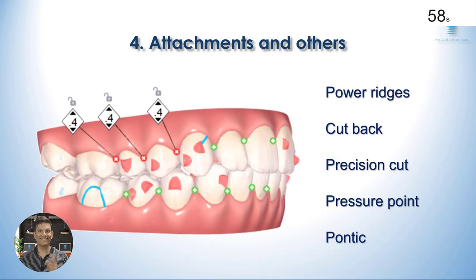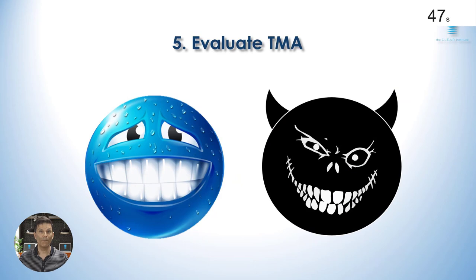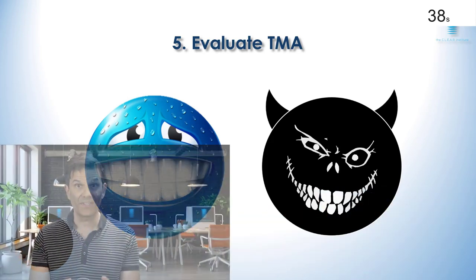Step number four: look at the attachments and other characteristics. Do you need them for what you're doing? Step number five: tooth movement assessment. This gives you an idea of the level of difficulty of the movement planned or programmed on each tooth.